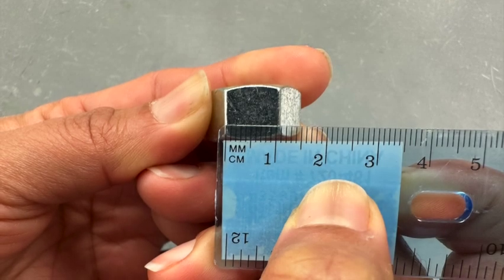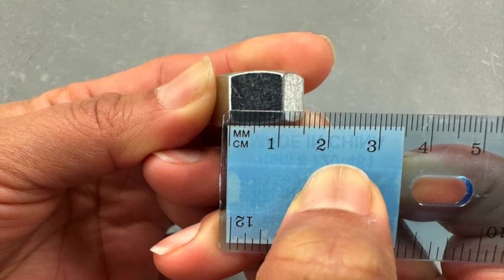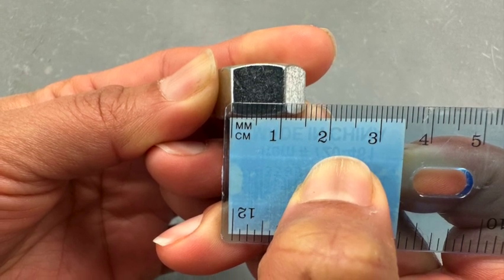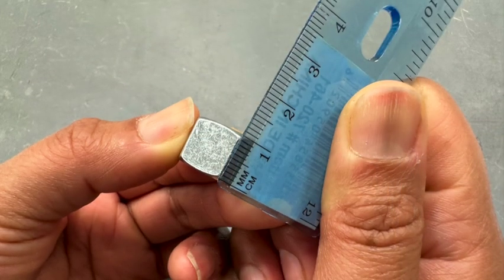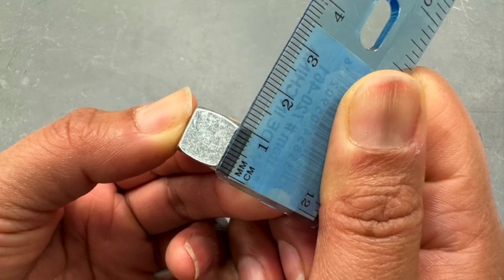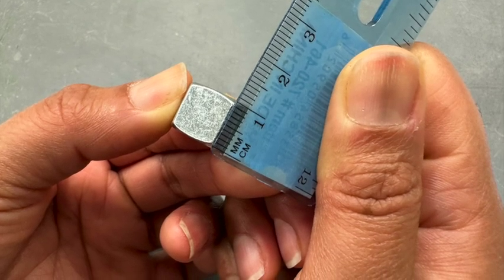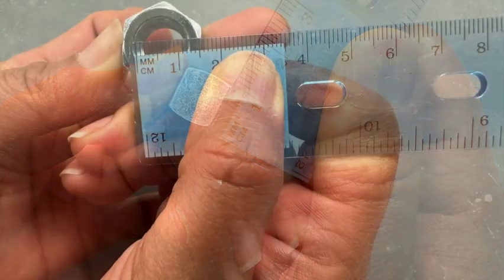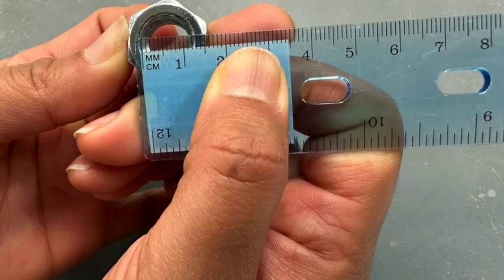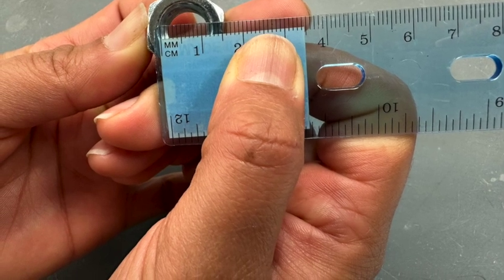The direct measurement of the solid will depend on the shape of your solid. Here we have a hex nut — its shape is a hexagonal prism. To find the volume of a hexagonal prism, measure its base and height. The hole in the middle of the hex nut has the shape of a cylinder. To find the volume of this cylinder, measure the height of the cylinder and the radius by measuring the diameter of the hole and dividing by 2. Then subtract the volume of the cylinder from the volume of the hexagonal prism.